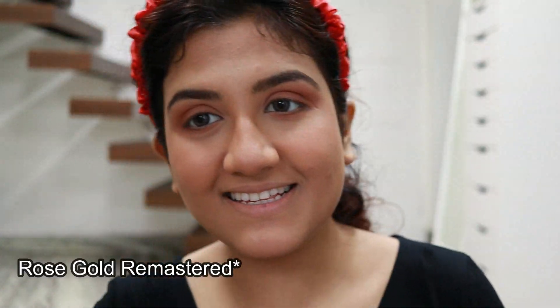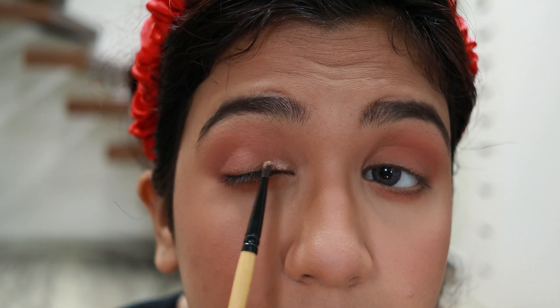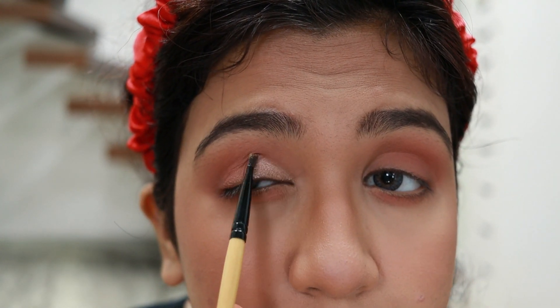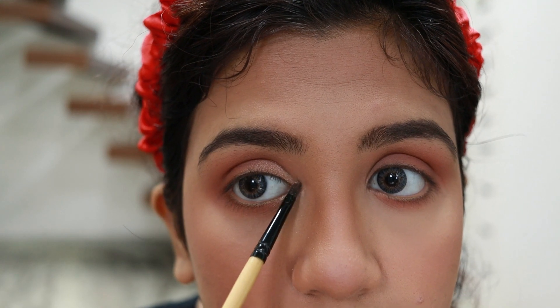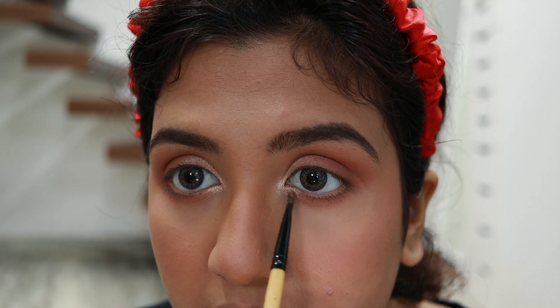Next, from the Huda Beauty Desert Dusk palette I'm mixing Moon Dust and Bubbly, applying them with a tiny Vega lip filler brush in my inner third — like a subtle cut crease — also on my inner corner and a little under my inner eye to make the center of my eyes appear more open. I'm patting the edges to blend the two colors together properly.